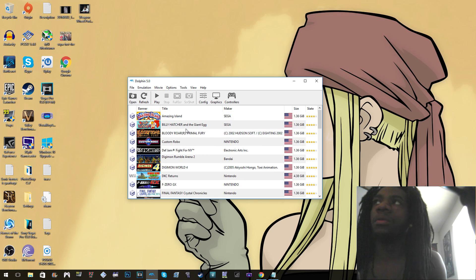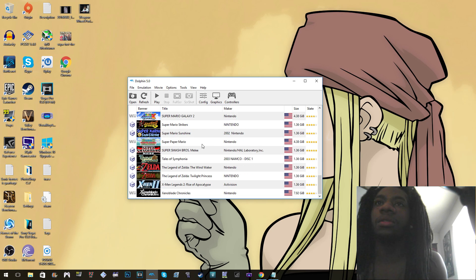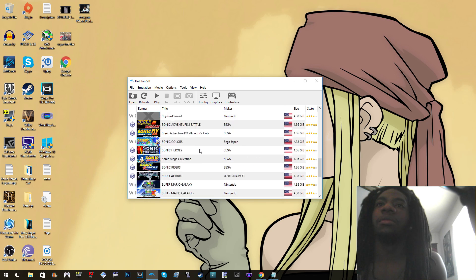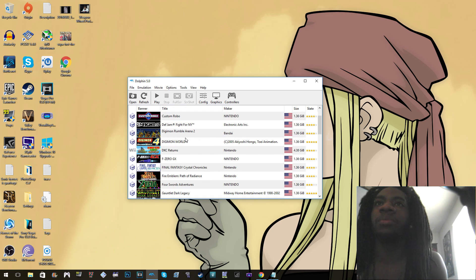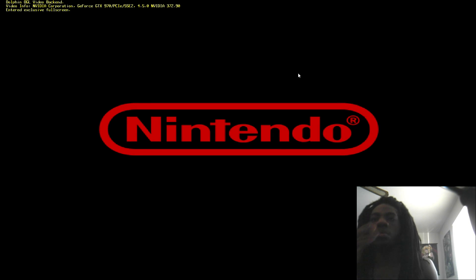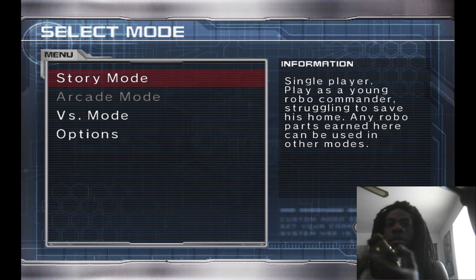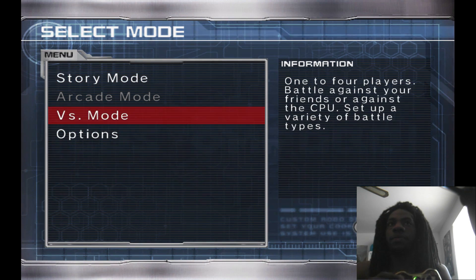Enough talking — let's pick a GameCube game to test, one I know runs well that can showcase all the buttons. Let's play Custom Robo, I love this game. Full volume. The start button works — you can see. You can have the controller set up for both Wii and GameCube and they won't interfere with each other.